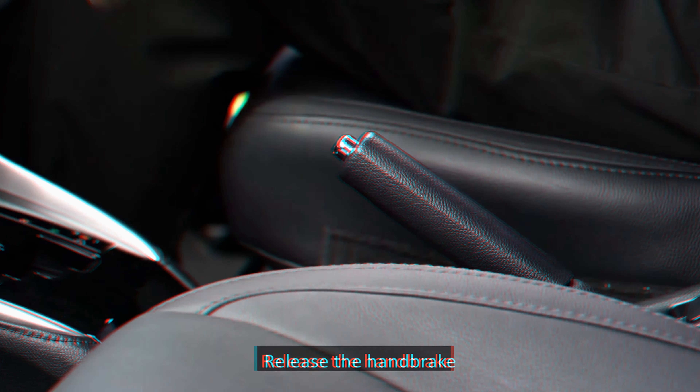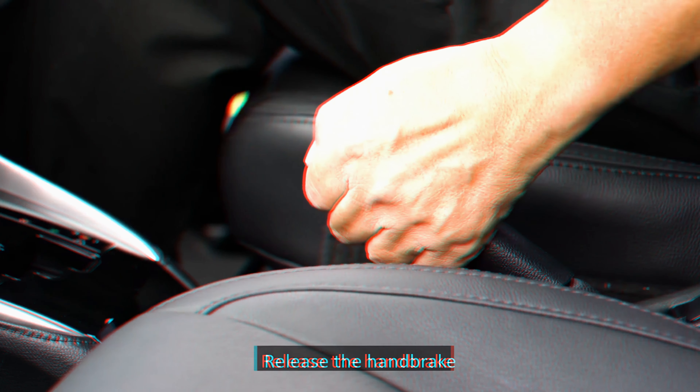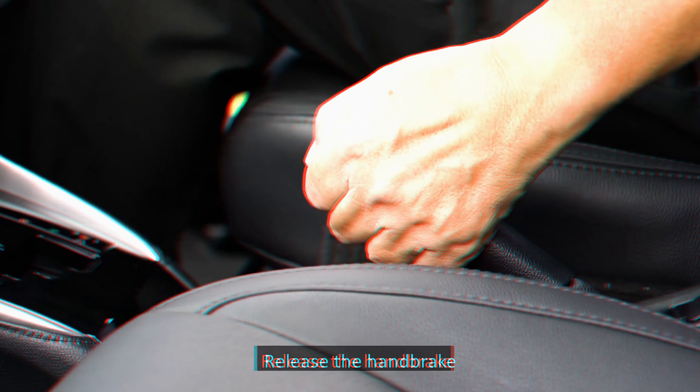Moving off the car: the first step is to ensure that the hand brake is applied and the gear lever is at P position. Place your right foot on the foot brake. Start the engine. Check your front, left and right to ensure that it is safe to move off.